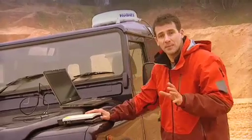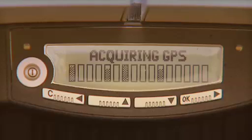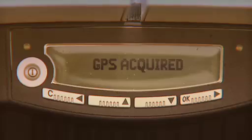Then the terminal will automatically start to obtain a GPS signal. You can see it says acquiring GPS on the display, and then GPS acquired.